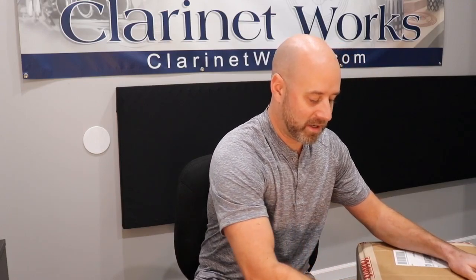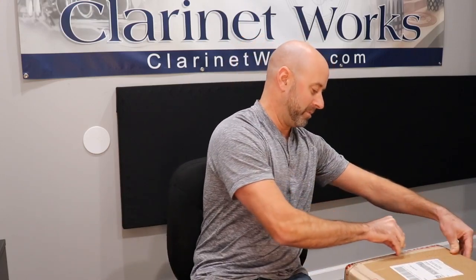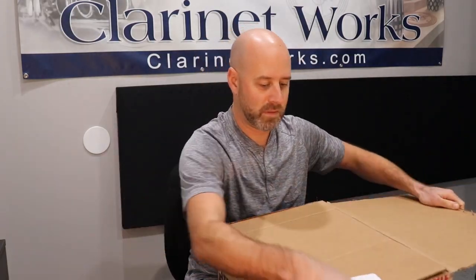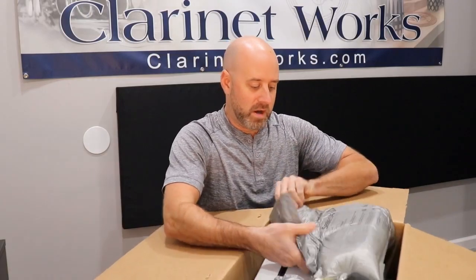This model is called the Prodige. Their Prodige model is sort of a student model instrument, at least for the B-flat. So I'm actually not sure if this will be made out of wood or plastic — that'll be kind of interesting to see. Right now we have three of them, but we're going to continue to stock them if they sell well. If you're curious about the price, check our website. We're not exactly sure what we're going to sell them for right now, but I know they're going to be much less expensive than a clarinet.